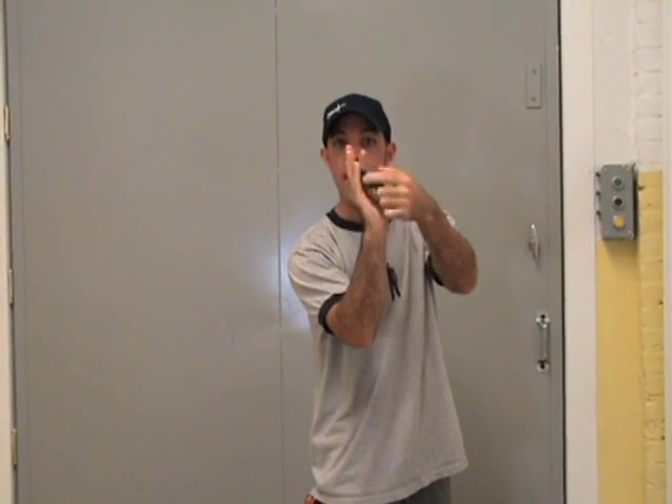The only problem is if you catch it with your hand up, it's going to be seated in your hand the wrong way. Here's how you fix that: hold the yo-yo correctly down by your side, throw it out, and try to catch it with your palm up. It'll work every time.